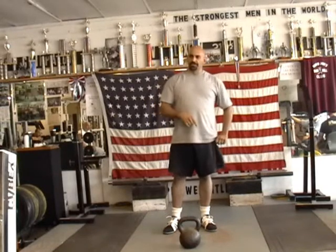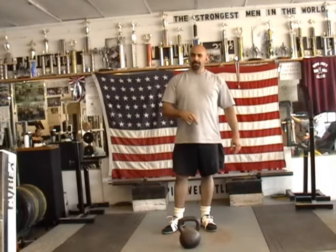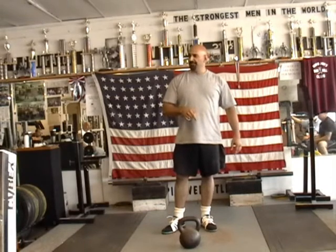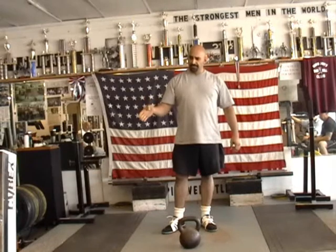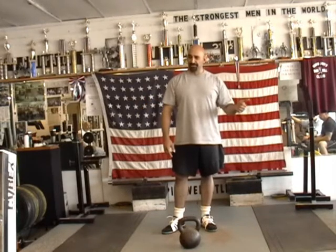My interest in this stuff started probably ten years ago when my father had a heart attack. He was 58. His father had a heart attack and he was 58. I was 30, so you've got 20 years to figure something out here.